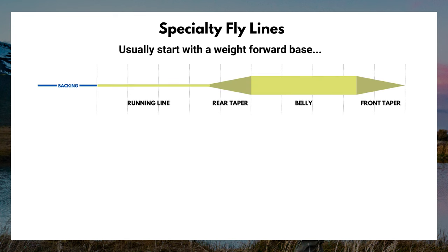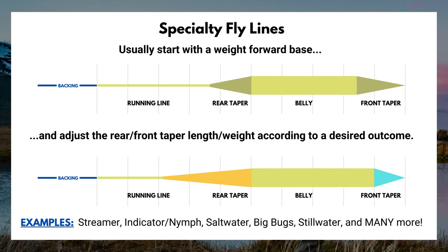There are fly lines for every scenario and every situation under the sun. For example, a manufacturer wanting to make a specialized streamer line will shorten the front taper and make it heavier, allowing that fly line to turn over those bigger, heavier streamers. I've been fly fishing for close to 20 years, mostly for trout, and about 95% of that time I've used just a standard weight forward fly line without any issues. Specialized fly lines do have their place, especially for really big fish or fishing saltwater, but personally I prefer to keep things simple.